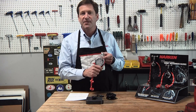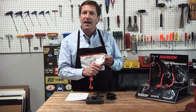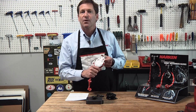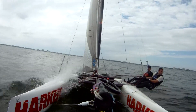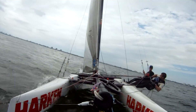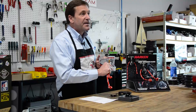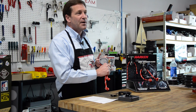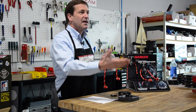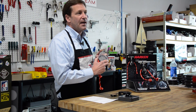The automatic ratchet is also very convenient on a boat that has a trapeze or racks, such as some of the skiffs or multi-hulls that have a mainsheet system with a ratchet in it. It's very difficult to get in off the wire or off the rack inboard, switch the ratchet off in order to ease out. That's a good place for an automatic ratchet.